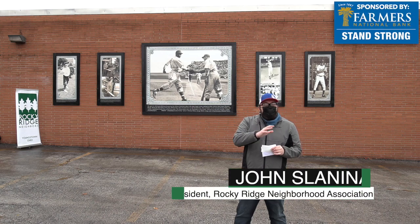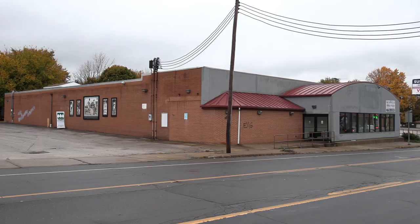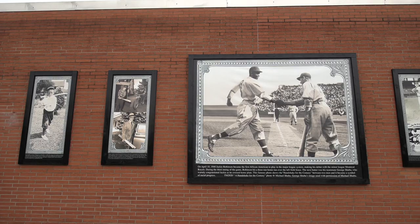What's interesting about this location is that this is Fernwood Avenue — the street that George Shuba grew up on. We're here on the west side of Youngstown at the corner of Fernwood and Mahoning Avenue, and 55 Fernwood is where George Shuba grew up.